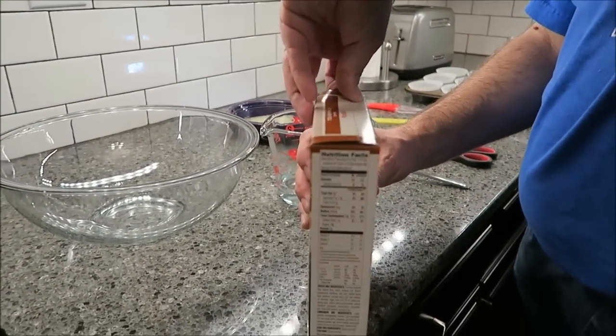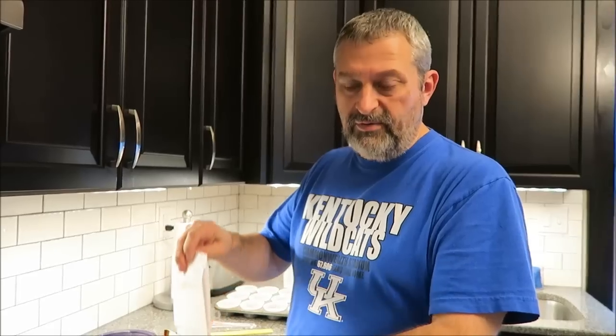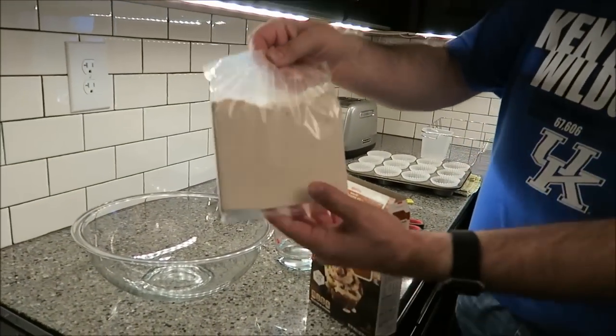These were $2.99 at Meijer and we did not see these at Walmart. We went to Walmart and we didn't look at Kroger, but I don't remember seeing them there either. Now that's the icing mix — it says icing mix on the package — and this one says dough mix.